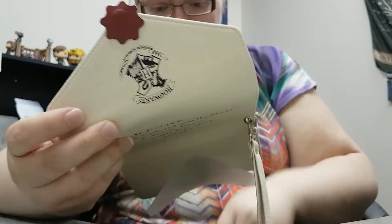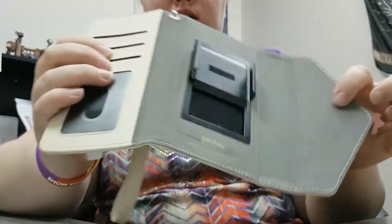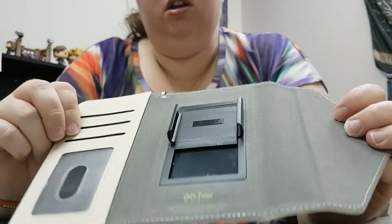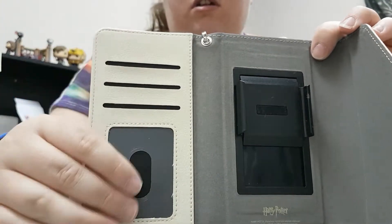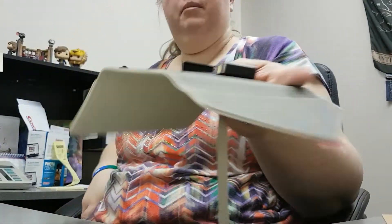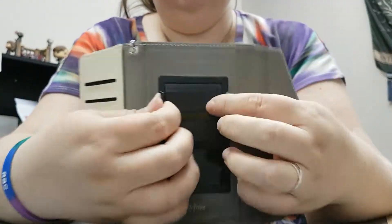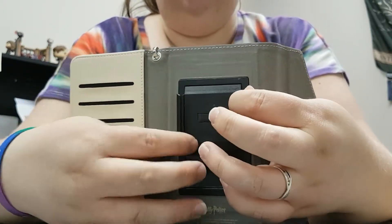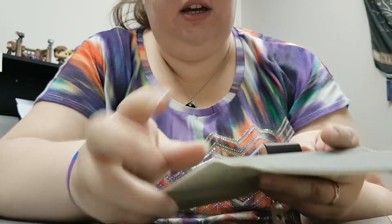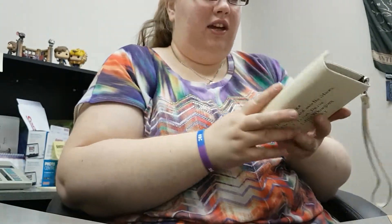It even has the licensing thing on the inside. You open it up, your phone should go there, and then you've got room for your cards. I'm probably going to be using this immediately. I'm videoing on my phone, but it extends for bigger phones. When I take it out of its OtterBox, because it's in an OtterBox — that's so cool.